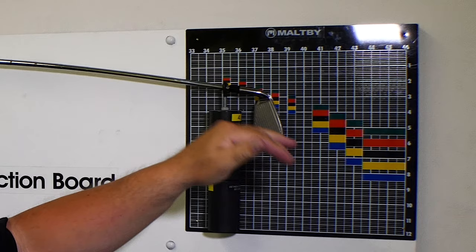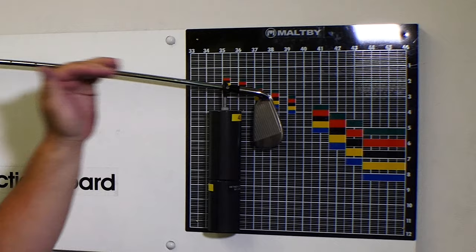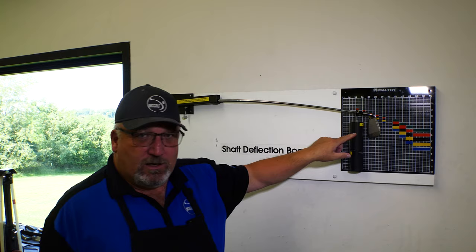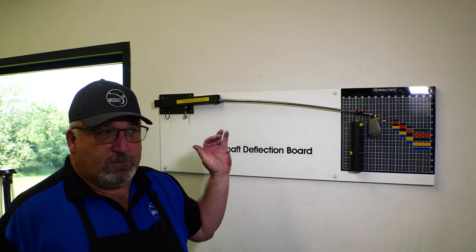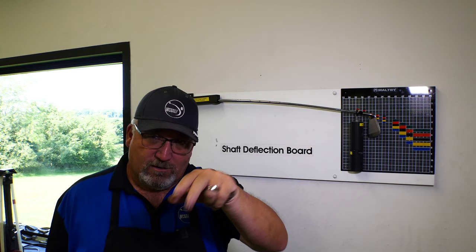You can see we're hitting into the orange, so whatever the orange would be — that gives you a record of deflection. When you do deflection, it also talks about profile. Why would some deflect more than others — is it the weight, or is it the profile of the shaft? Those are two things we have to talk about together. This is the deflection board, still very relevant. Serious club makers who want to know the profile and make a frequency-matched set use deflection criteria.